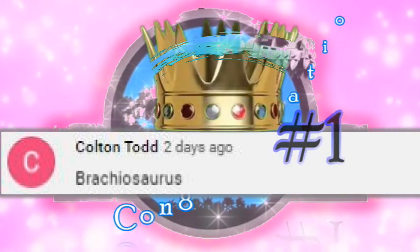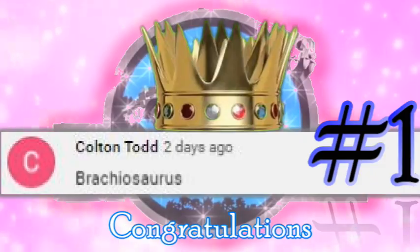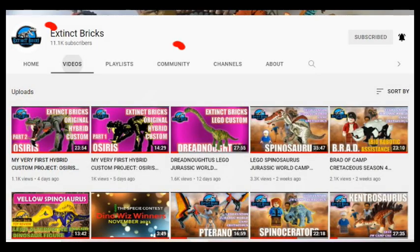Congratulations to everyone and I'll see you at the next Guess PC Contest. For those of you who would like to join, just click on the Extinct Bricks icon and it will lead you to the Extinct Bricks homepage. On the homepage, click on the community link and it will lead you to all my posts.